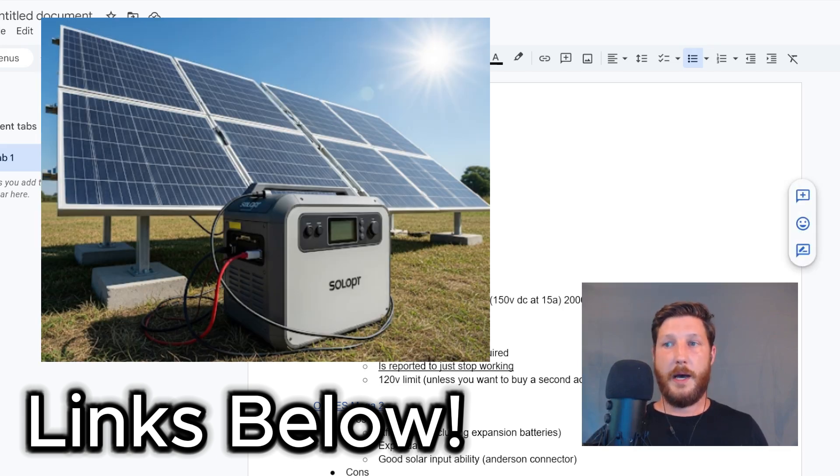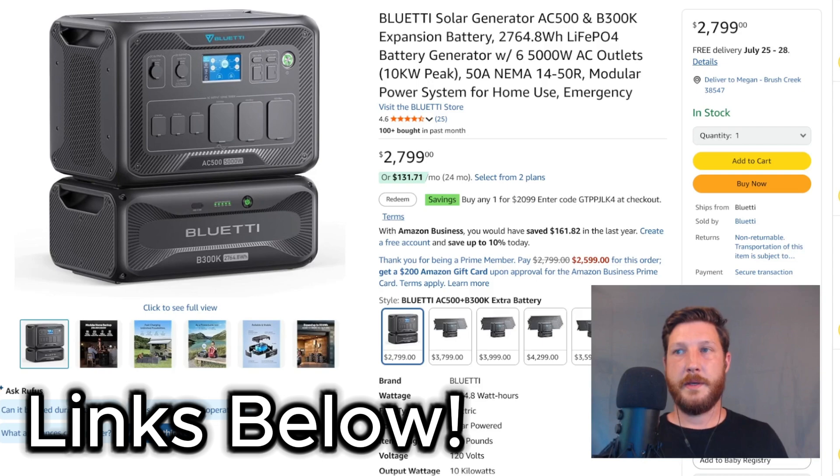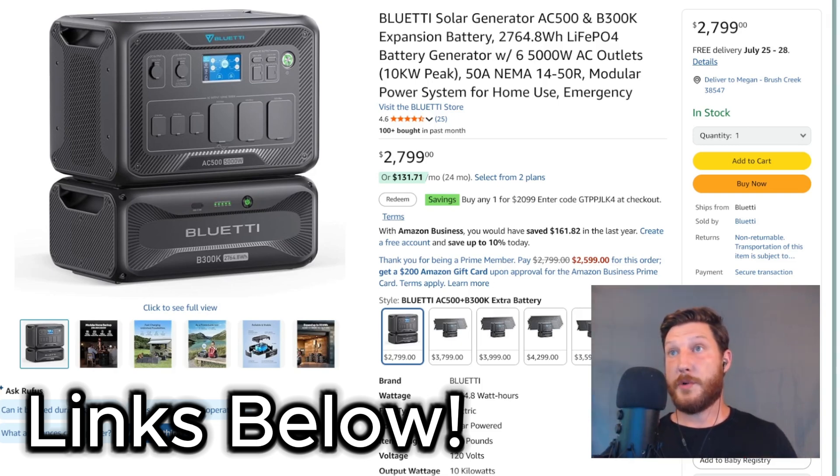He initially asked about the Bluetti AC500 with a B300K battery. That unit does some pretty cool things, but there are definite pros and cons. The pros are that it has a high wattage output from the inverter, a decent solar input, and it's expandable. Those are all great things.